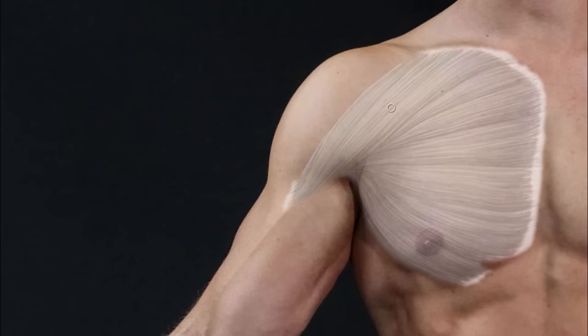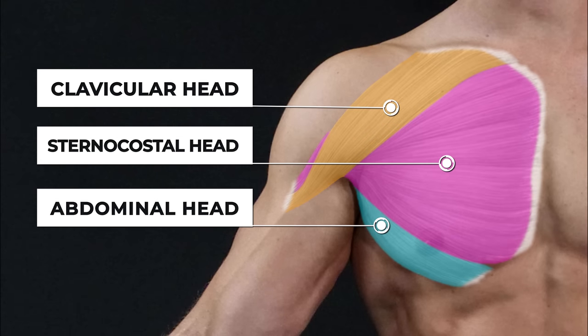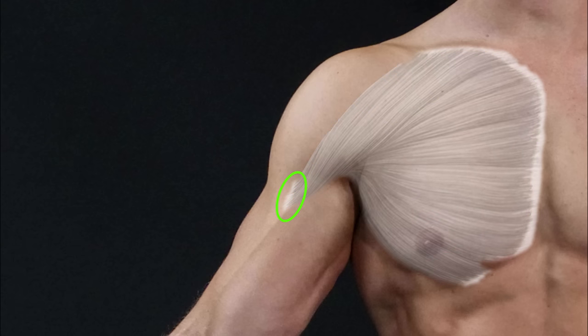The chest muscle, aka pectoralis major, can be separated into three different parts: the clavicular head, the sternocostal head, and the abdominal head. All muscle fibers of these heads come together into one single tendon, inserting on the front of your upper arm.